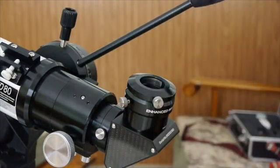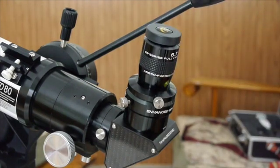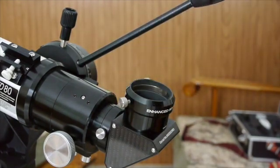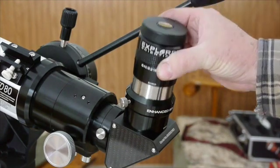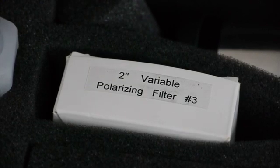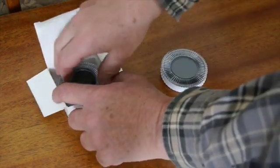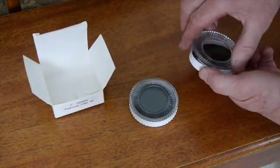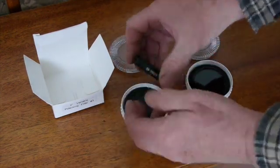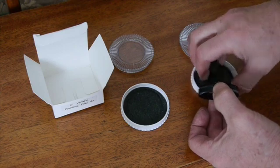I've purchased a couple of Explore Scientific eyepieces — this one is a 6.7mm 1.25-inch eyepiece. Now we'll take off the adapter and put on my 18mm 2-inch eyepiece. The moon is a pretty bright object, so you're going to want a polarizing filter if you're going to be looking at the moon very much. This one is a variable polarizer, and the nice thing about it is that it's adjustable.